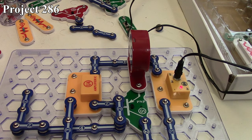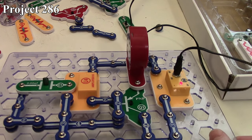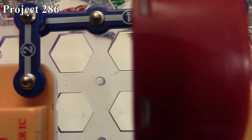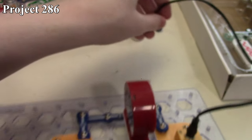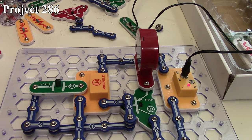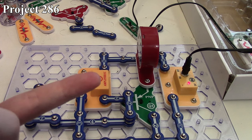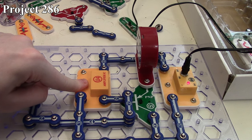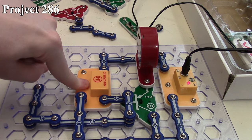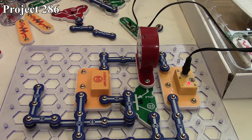We can modify this by changing to a different capacitor like the 0.02 microfarad one, and now it sounds different. By changing the capacitors, we change the oscillation frequency. The human body also acts as a capacitor — I don't even have to be connected to the circuit for that effect. So that's how Project 286 works.